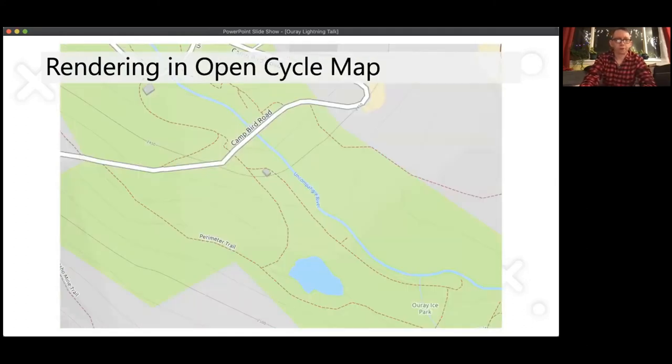In OpenCycleMap — you wouldn't ride your bike down there, but I wanted to see how it looks — again it doesn't render natural=cliff, so you lose all the park-specific features. You could ride your bike up Camp Bird Road, which is a very terrifying road. There's a section essentially on a cliff, carved out to drive on, with a sheer cliff on one side and the road camped towards the cliff, with water running across it. It's very scary.